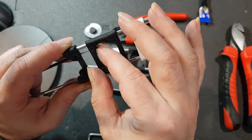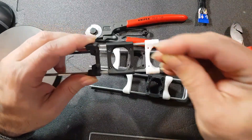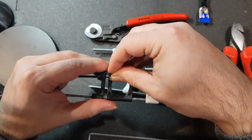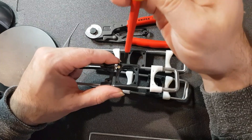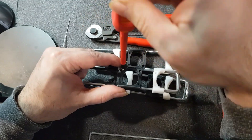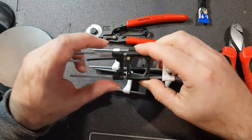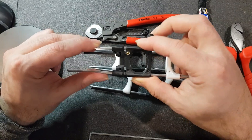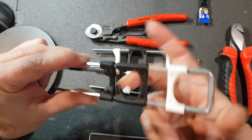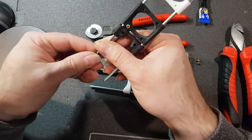You can see this does not stay in place by itself, and to secure that you just use a screw. That's it — there's not much more to it.